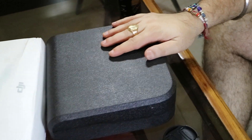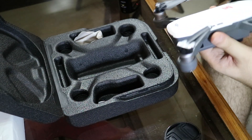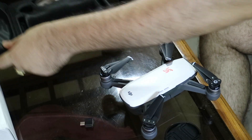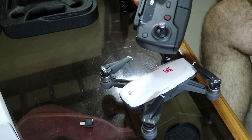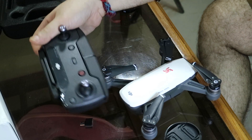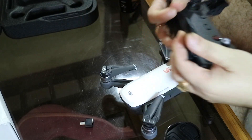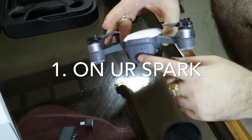So this is our Spark — let's open it. Here we go. And this is the port I am talking about. And this is the remote.